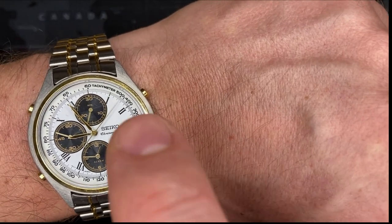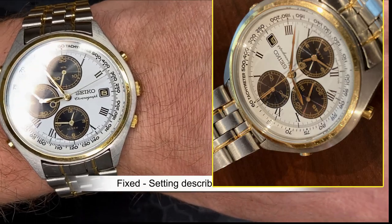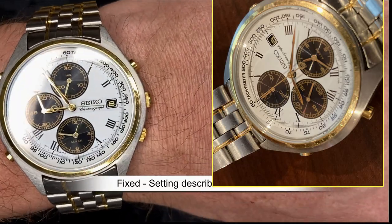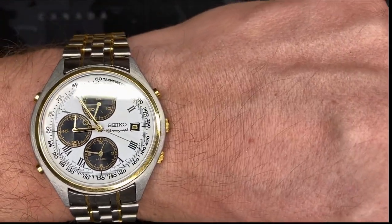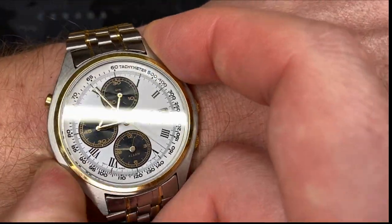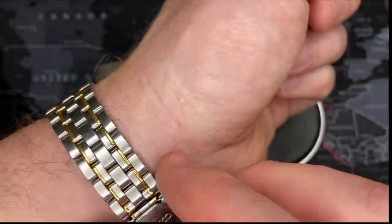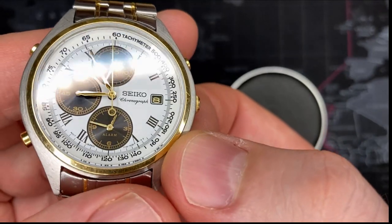I just realized I have to adjust the top minute indicator for the chronograph — it's an easy thing to do. There's an instruction manual which I will include in the link. But nice sweeping movement for the chronograph — stop, reset. I love it.